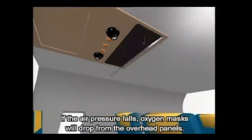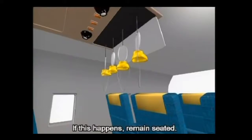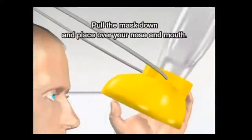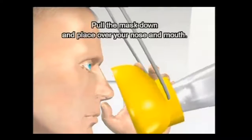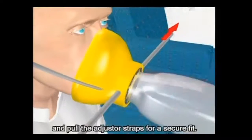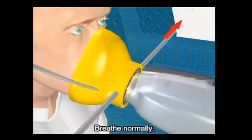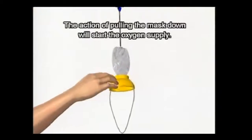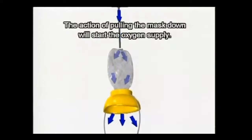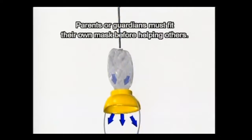If the air pressure falls, oxygen masks will drop automatically from the overhead panels. If this happens, remain seated. Pull the mask down and place over your nose and mouth. Pass the elasticated strap over your head and pull the adjuster straps for a secure fit. Breathe normally. The action of pulling the mask down will start the oxygen supply. Parents or guardians must fit their own mask before helping others.